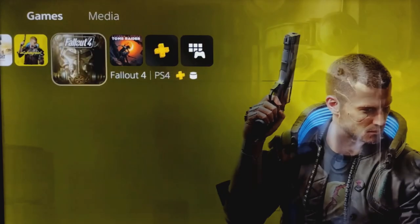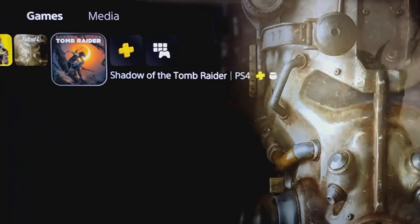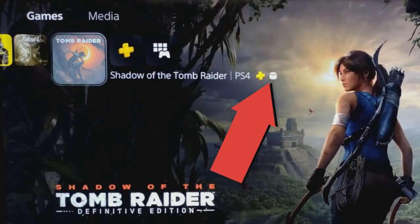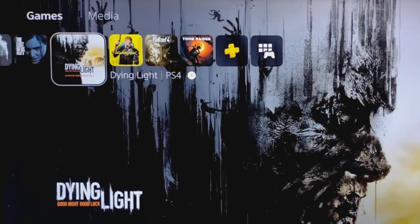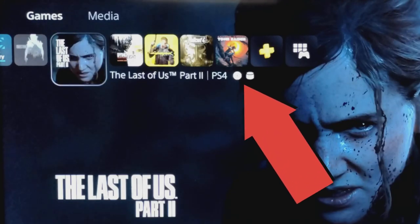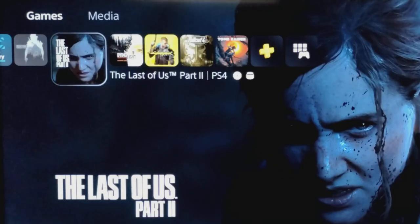Just to point out a little detail you might not notice: once you've downloaded a game onto your hard drive, the title of the game will have the little hard drive symbol next to it. Also, if you've transferred a game from disk to your hard drive, it will show that you need the disk and your hard drive plugged in in order to play it.